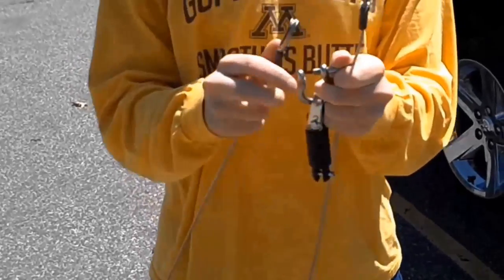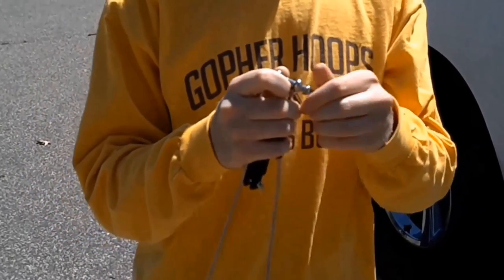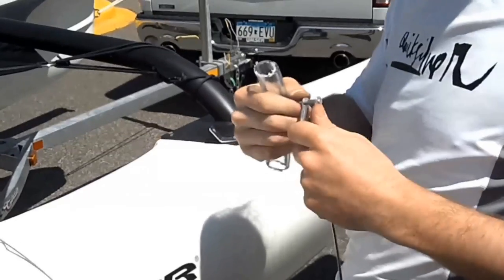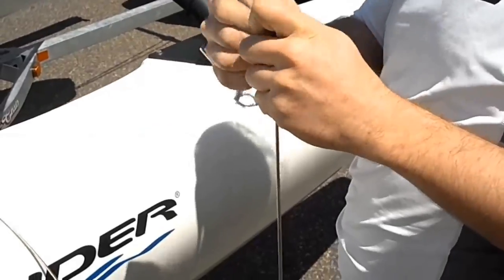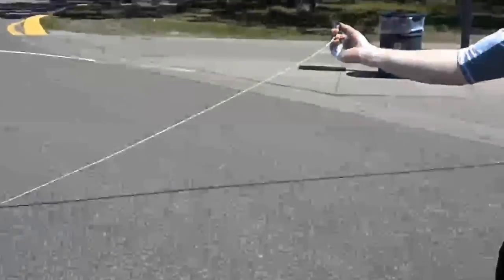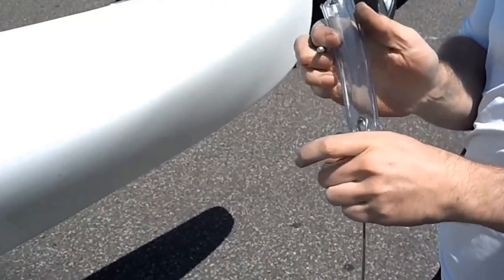Here we can see the uneven length lower shroud attached by the stay adjuster to the bottom of the upper shroud. Attach both the upper shroud ends to either side of the bow shackle with the roller furler in the middle. With the upper and lower shrouds connected by a stay adjuster, identify the shorter of the lower shroud ends on one side — that will be the one that attaches to the front of the AMA. Remove the de-shackle from the forward shroud end.